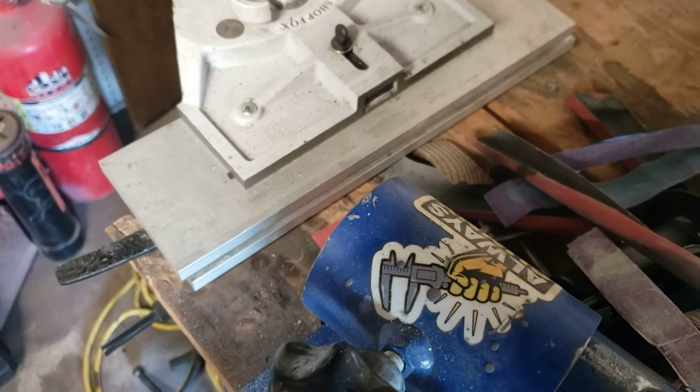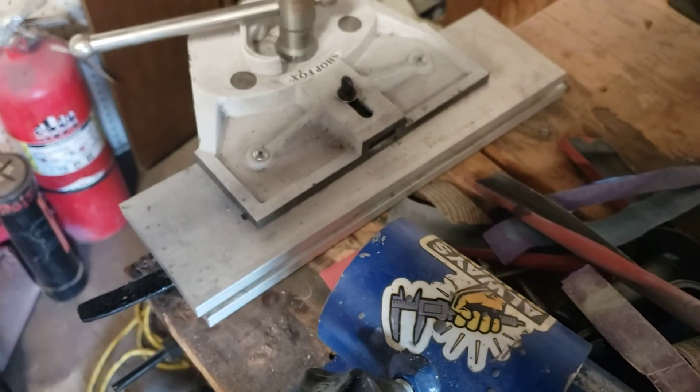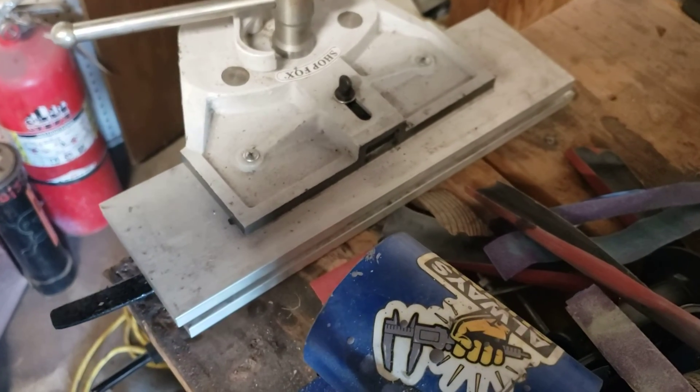All right, that's it. We'll take her out and then we'll do the tempering in the toaster oven. I nailed it for like 300 degrees for two hours. Don't forget to subscribe, please. Thank you.